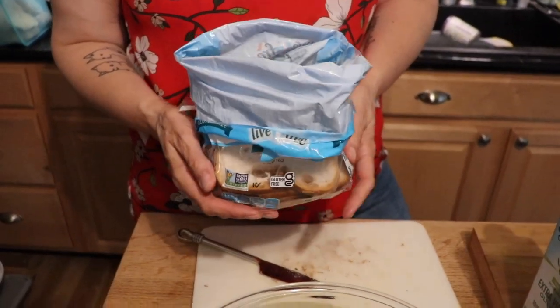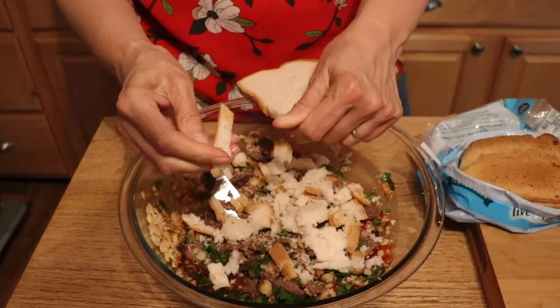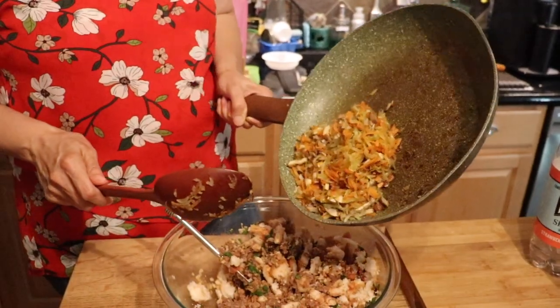You can't have meatloaf without ketchup — I'm putting in about a quarter cup. The last ingredient besides the sautéed vegetables is gluten-free bread. You can use regular bread crumbs if you're not gluten-free. I'm using about four slices of Aldi gluten-free bread, crunching it up with my hands — very satisfying if you're feeling frustrated!